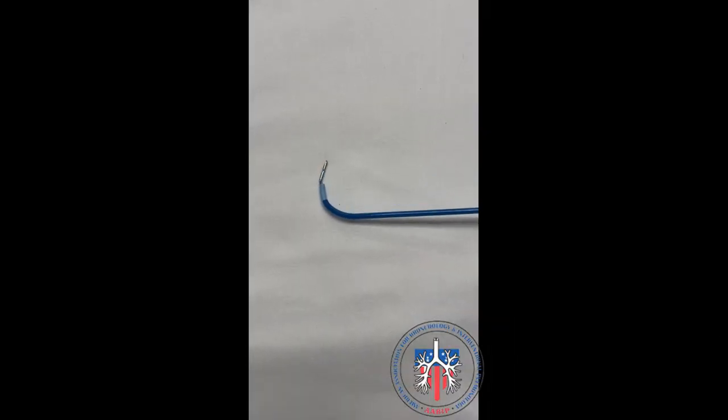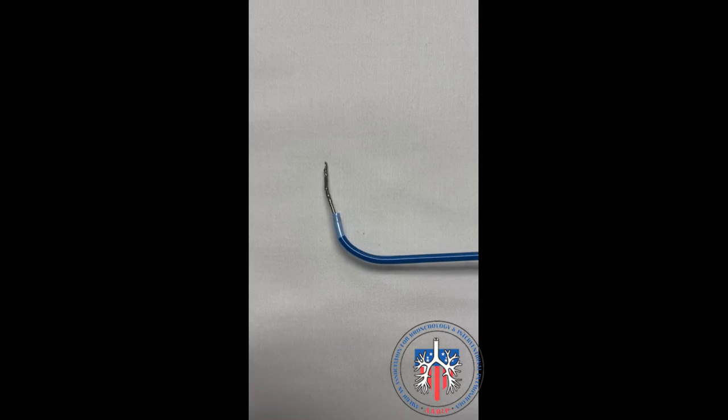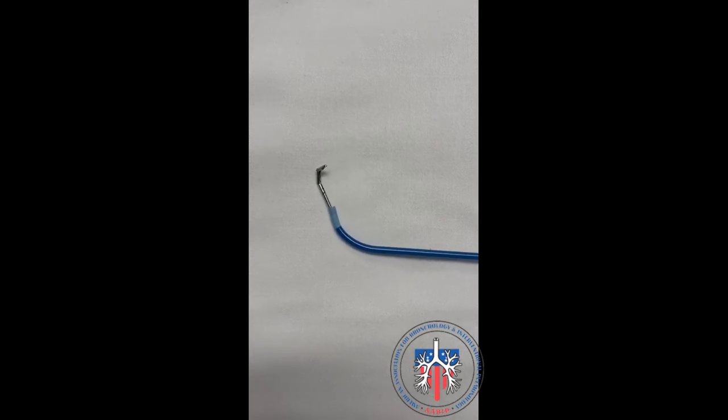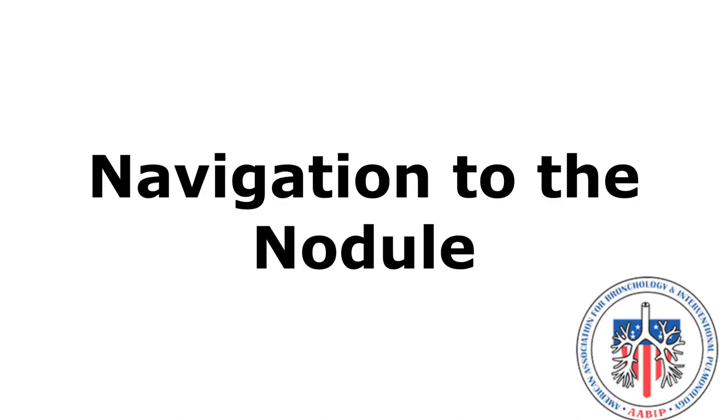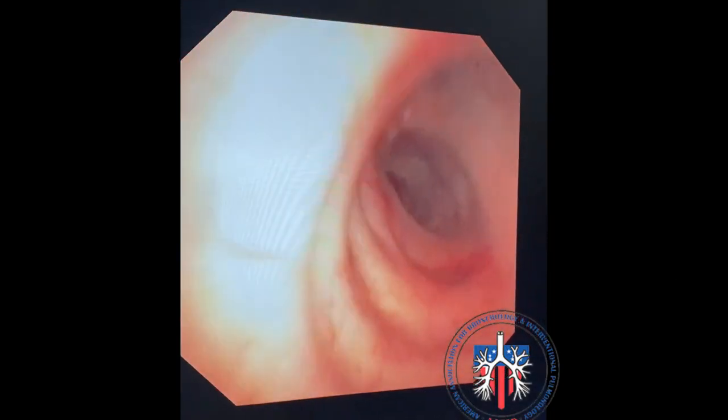This example does not use the Olympus guide sheet; instead, a 90-degree SuperDimension Edge catheter is used. The guiding device is advanced through the sheath, flexed and turned in the desired direction. The guide sheet is then advanced over the guiding device into the desired airway. In this next example, a guide sheath and guiding device are not used.